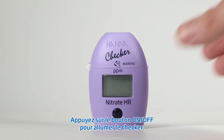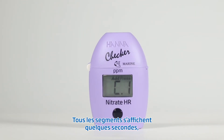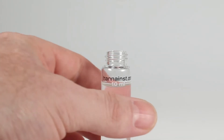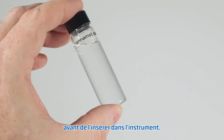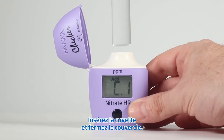Let's take a measurement. Press the on-off button to turn the checker on. All segments will be displayed for a few seconds, followed by add C1 with press blinking. Fill the cuvette with 10 milliliters of unreacted sample and replace the cap. We always recommend you wipe down the cuvette before inserting it into the checker. Insert the cuvette into the checker and close the top.